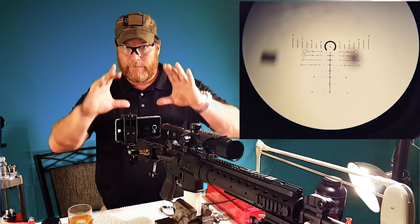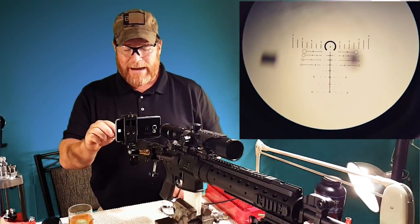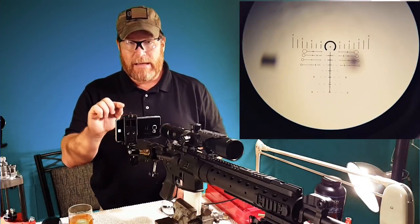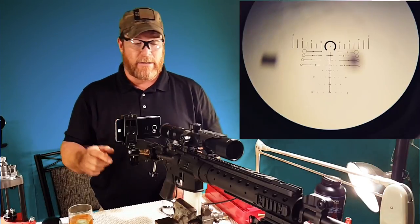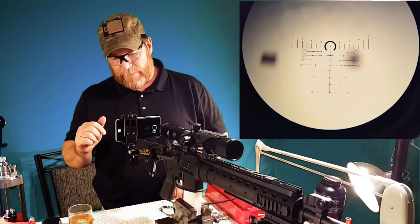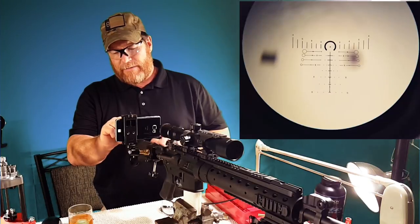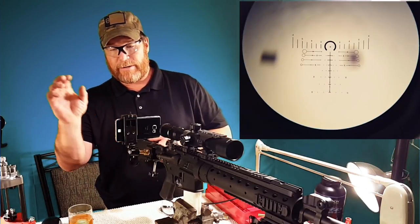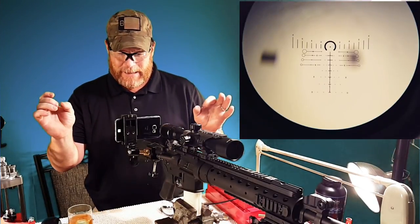What you're seeing right here is the ACSS reticle in the 4-14x44 front focal plane scope by Primary Arms — the one that I used. And this is the rifle that I used the other day. So with that being said, what we're doing is we're looking at the reticle. The point of aim is going to be the center point of the reticle. Now, those two little black blurry spots are supposed to represent impacts.